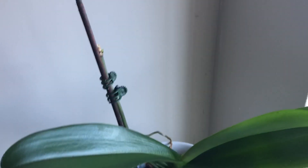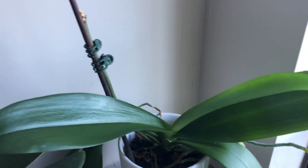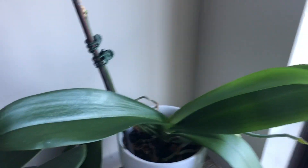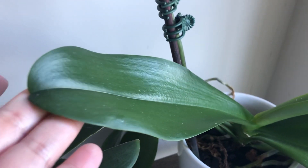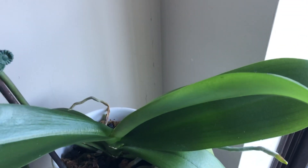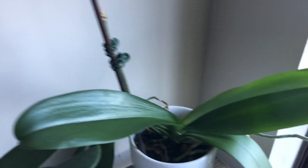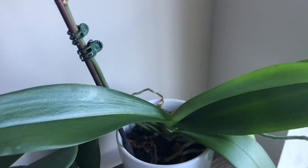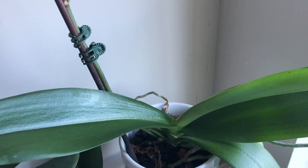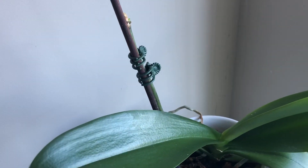Good morning guys, Louisa here. Welcome back to my channel. Just a quick update on one of my orchids that I got from my son two years ago at Christmas — he gave me two, and this is the second one. This is a really light yellow hybrid orchid.